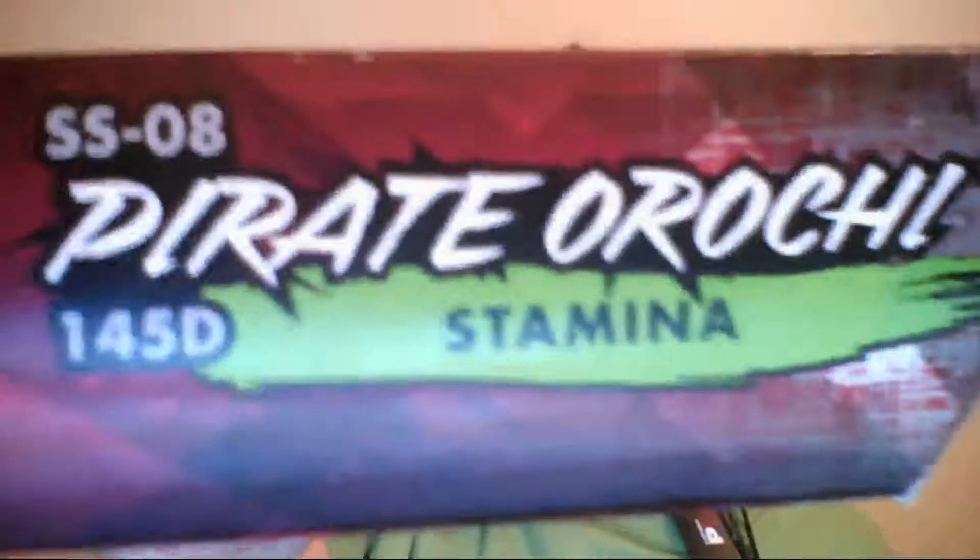Hi, Mr. Hawthorne here, signing on with yet another Beyblade unboxing. Today we will be unboxing the Pirate Orochi, a stamina type.